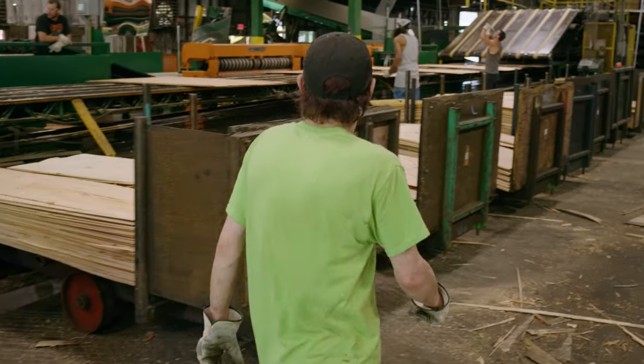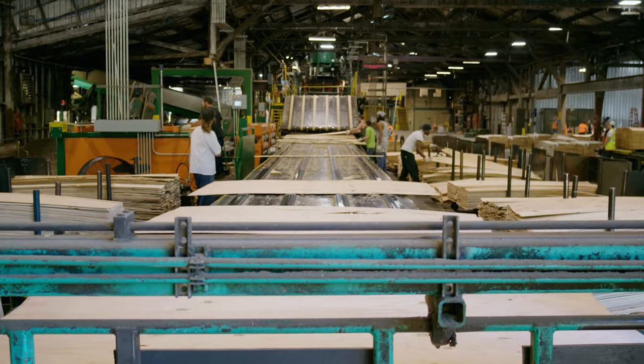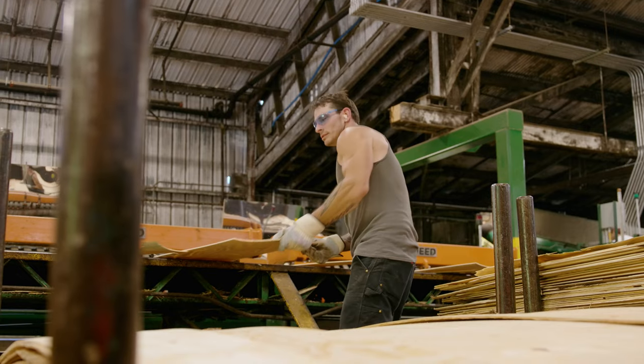Welcome to the Swanson Group veneer plant in Glendale, Oregon. We produce approximately three million three-eighths footage per week. Our employees are assets here at Swanson Group — without them, none of this would be possible.